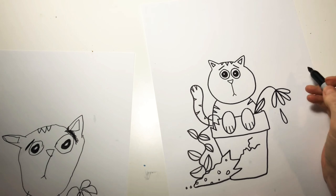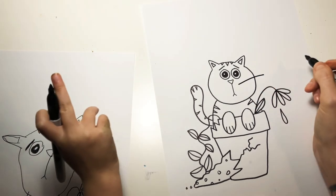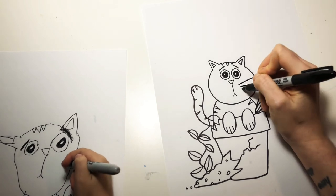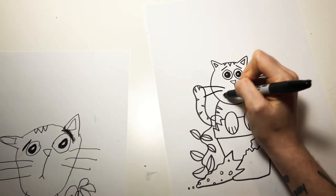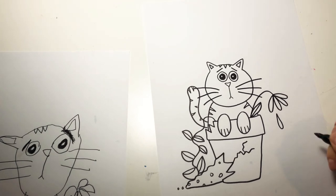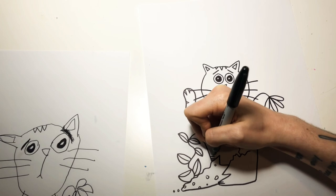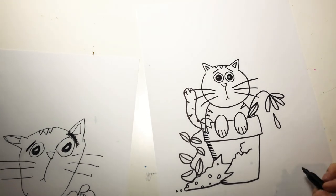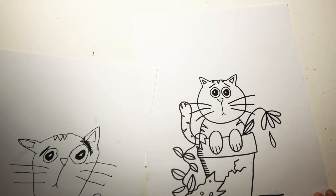I think we're missing something on his face — whiskers! So let's do three whiskers on each side. Just anywhere on the side. Oh my gosh, your whiskers look great. We're going to do one other thing just to add some details and make it look like there's some shadow on the pot. Over on this left side of the pot, we're going to draw a bunch of little lines — just a whole bunch. And maybe even draw the ground right here just to make it look grounded. Does that look pretty good?